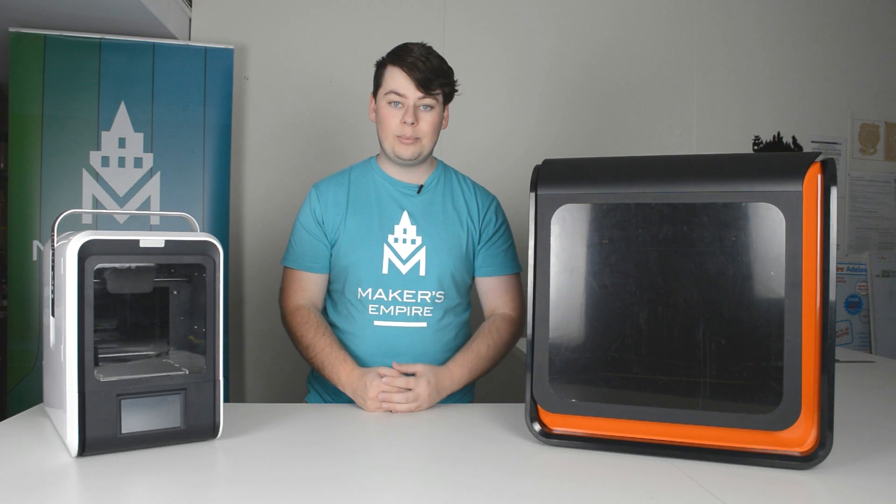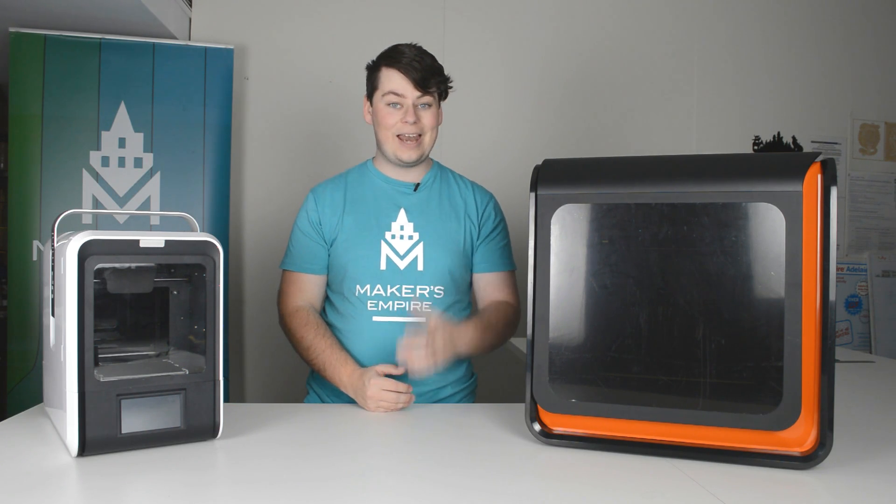Hi, everyone. It's Luke from Maker's Empire. Thanks for joining me. Here at Maker's Empire, we make a great 3D printing learning program for K-8 schools. It includes software, lesson plans, a teacher's dashboard, professional development, and analytics.